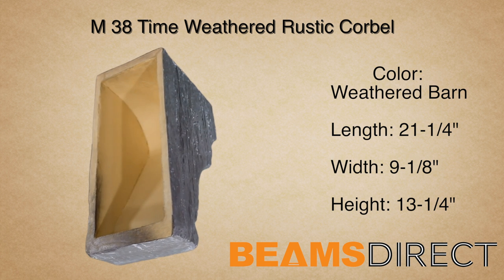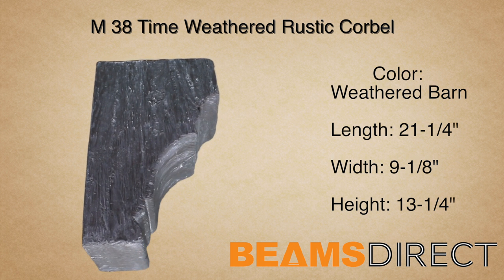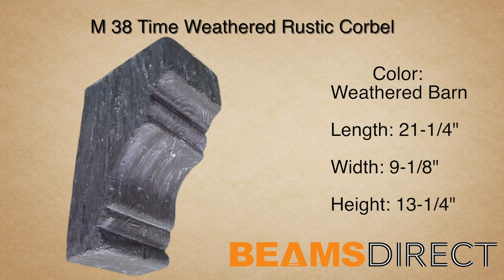Virtually maintenance-free, lightweight, and easy to install — the M38 time-weathered corbel, finished in the premium weathered barn stain.